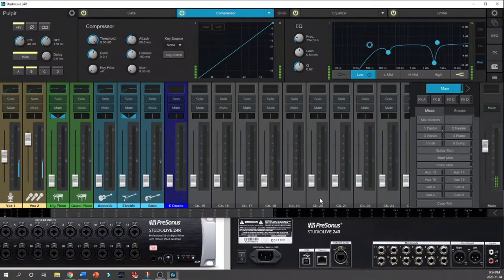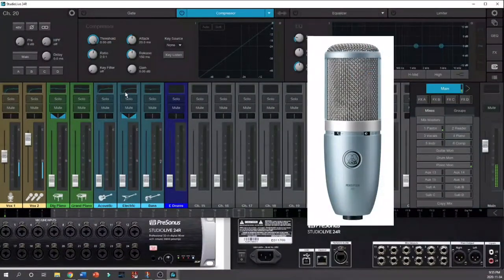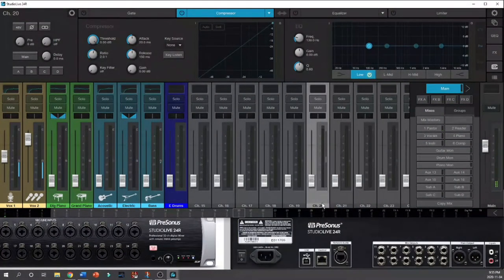I'm going to scroll over to channel 20, because this is where I've just plugged in a microphone sitting on my desk. The first thing we want to do is select the channel, so all of my input settings are appropriate for that channel. The mic I've plugged in is an AKG Perception 220 — this is a phantom-powered condenser mic, so I need to turn on 48-volt power to activate the capsule. You can see a green light coming up, but it's a very weak signal.